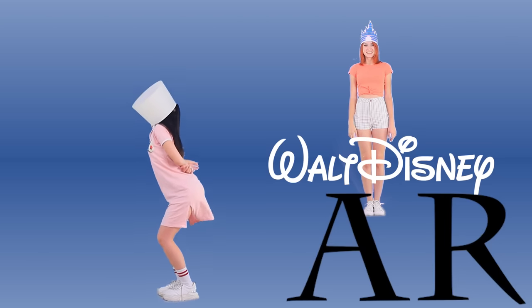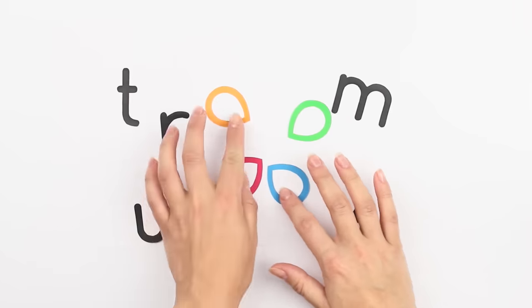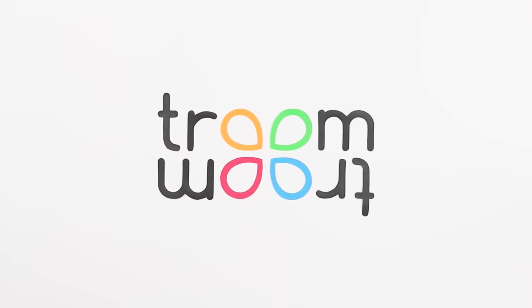Disney or Pixar — who makes better food for their characters? Which cartoons are better, Disney or Pixar? It's time to figure it out! Let the cartoon food battle begin!